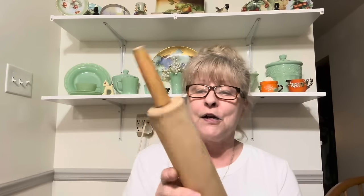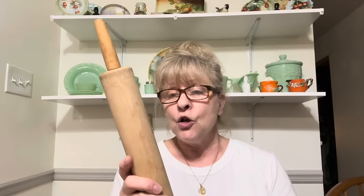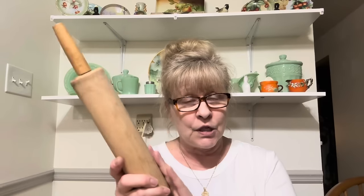My friends love when I do my upcycles on my rolling pins, so I did find another one. However, this one is spoken for by my friend Corrine. She asked me to make her one with some kind of chicken design, so this one is spoken for.